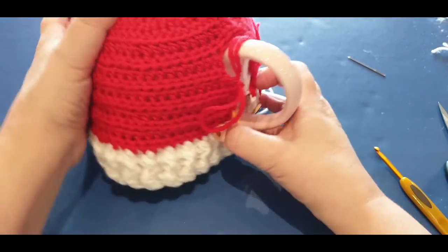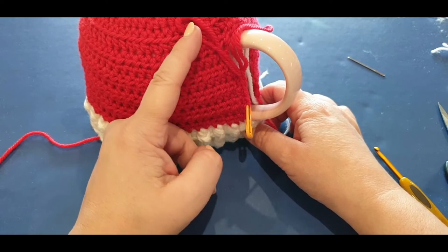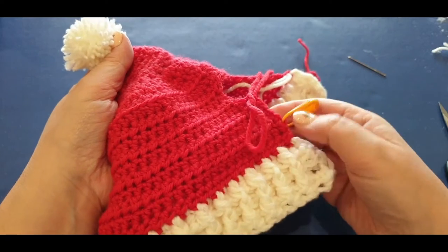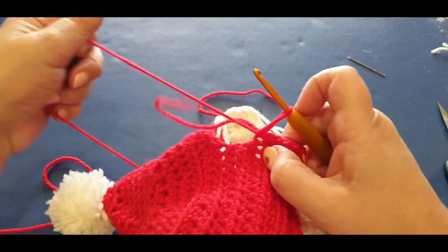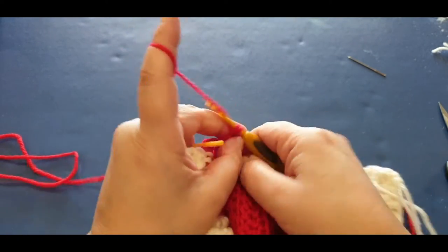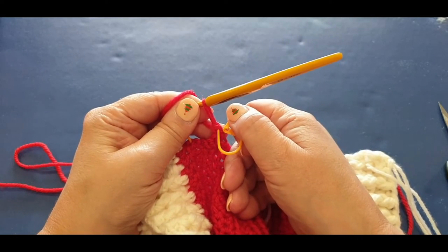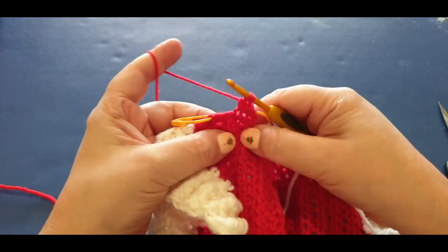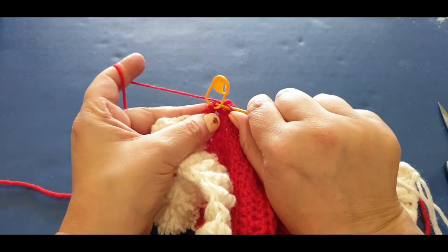Single crochet in your first stitch, pop your stitch marker in. Single in your second - then chain two, skip one, jump into your third stitch. If you're using small buttons, just chain one and skip one. Single crochet across - don't worry too much about count, it's a button in the middle and no one's going to see it. Chain one, turn your work. Single in your first, single in your second, two singles in the chain-two space, then single in your last stitch.